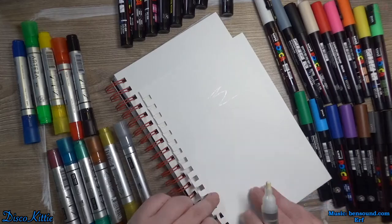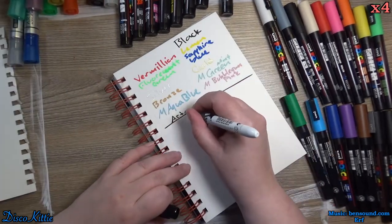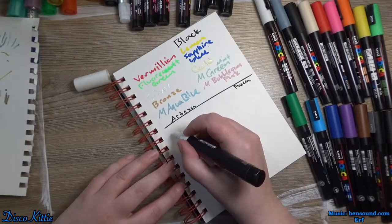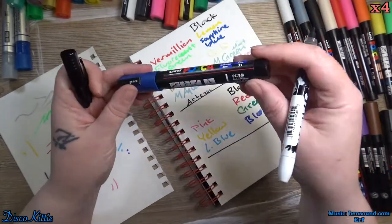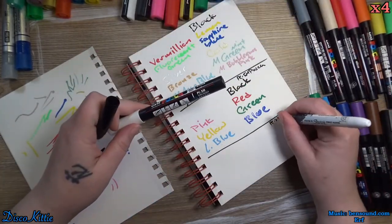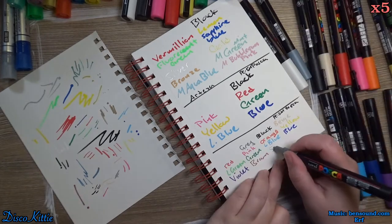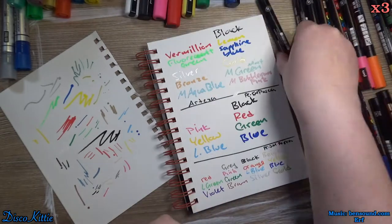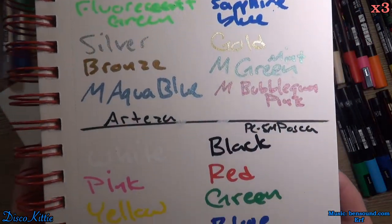That should be about all there is. Let's get into it. Let's start right off by swatching all of these markers. I'm just going to write the names of each marker in the marker color. Very different tips — I think I like the Posca tip better. The fine tips will come in very handy, but they are not the ones we'll be testing today, not on the final product. We'll be using the fatter tips so that we can more accurately judge the difference between the two brands. So far, I like both brands. They both go down pretty well.